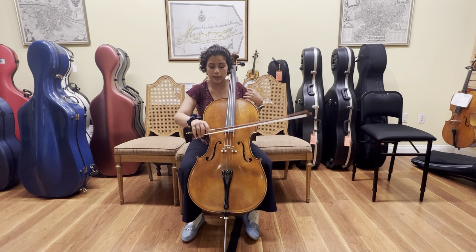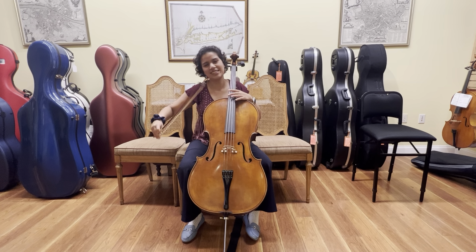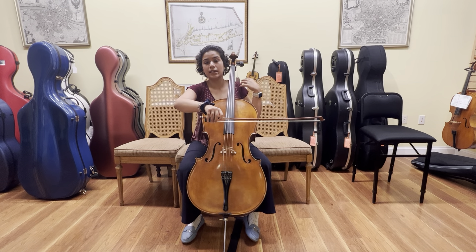When my bow is moving up and down, I get a fuzzy, icky sound, which I don't want. I want to pull a nice straight bow while maintaining good technique.